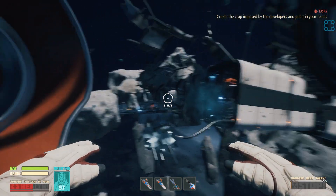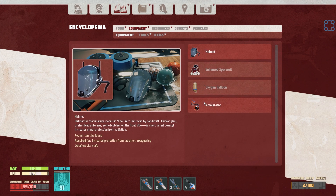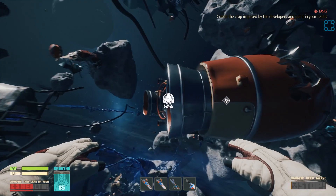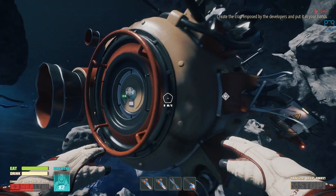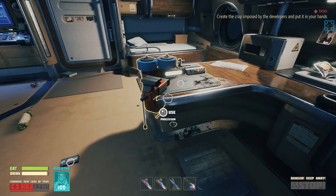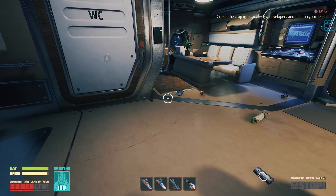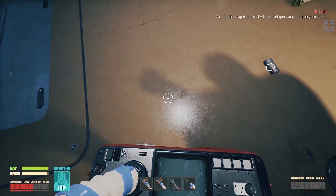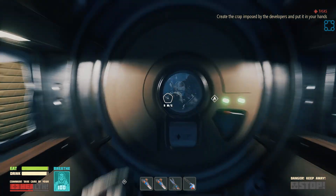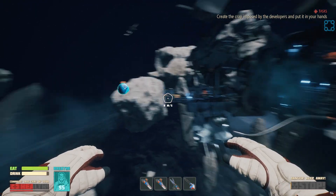So where do we go next? I forget. Oh, there was something about an accelerator. Equipment - accelerator, can't be found. Let's actually just swing back inside. I'm pretty sure this just makes me go faster. Shawarma, refined metal, yellowish water. There's probably some other place to get yellowish water - I don't think I can collect it normally. How do you get it? Is this metal or aluminum here?